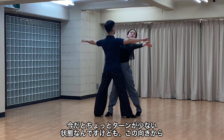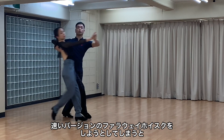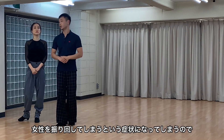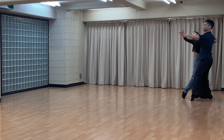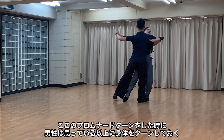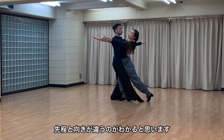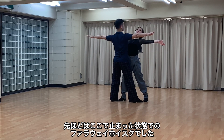このフィガーを取り入れたときに重要になってくるのが、プロムナードターンをしたときの男性の体の向きです。1、2、せーの、スロー、クイッ、クイッ、クイッ。このときのプロムナードターンをしたときに男性の体がターンが少ない状態だと、早いバージョンのファラウェイホイスクをしようとすると女性を振り回してしまうという症状になってしまうので、その後のフィガーがとても怖いです。男性は思いのほか体をターンしておく必要があります。先ほどと向きが違うのがわかると思いますね。